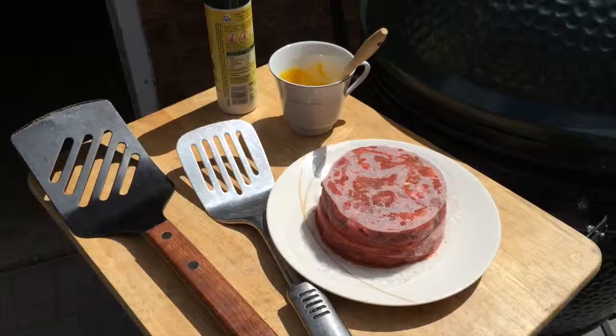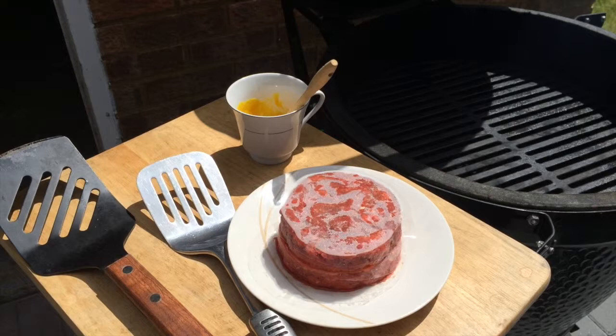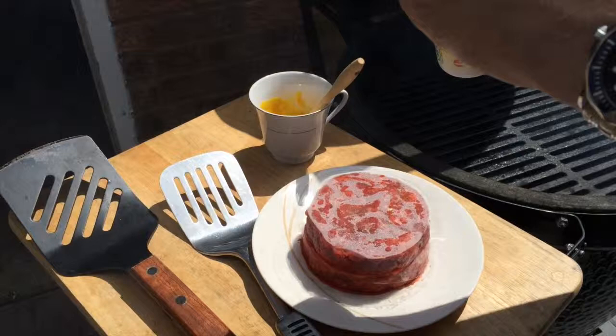After Newman's volcano burgers, the southern team decided to show you our extraordinary normal burgers. Set your egg to about 300-400 degrees direct with the cast-iron grill, flat side up, and place your burgers on the grill.